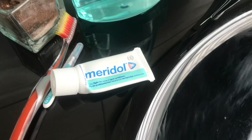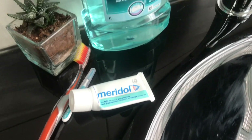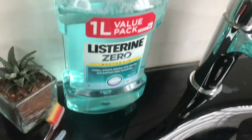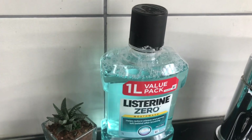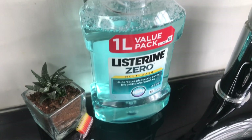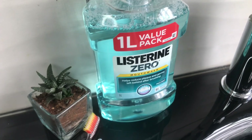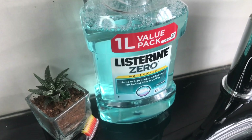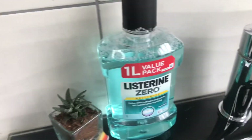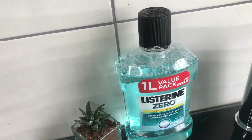My previous toothpaste ran out, and before I started using this Marydoll toothpaste I must say I was not impressed — I felt like it didn't give me that squeaky clean feeling. But after a couple of days I was sold. And then obviously Listerine mouthwash. It doesn't have to be Listerine — any mouthwash — just make sure it doesn't have a lot of alcohol because you don't want to be burning your gums. I'm a total mouthwash fanatic. If I don't use mouthwash I feel like I'm not squeaky clean. I am so obsessed about dental hygiene, especially ever since I got braces.